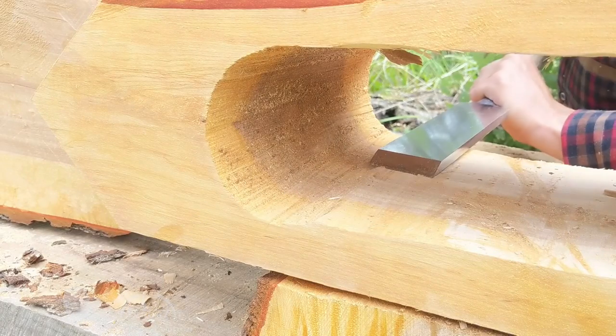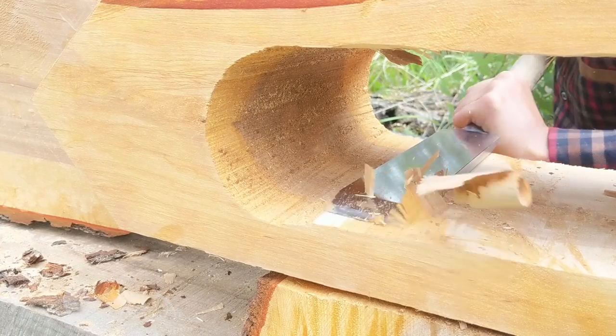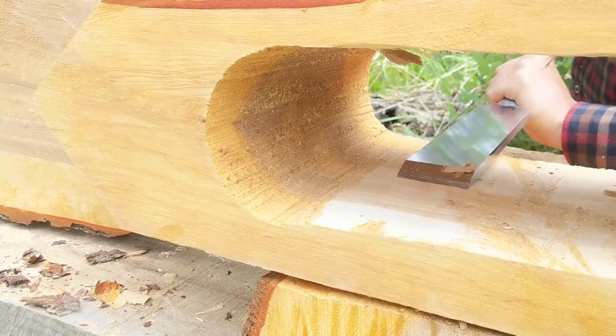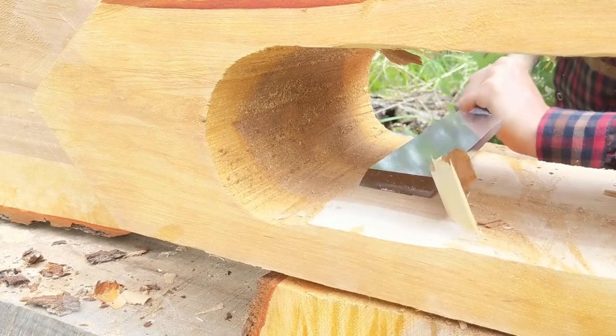Hello friends, I'm Max and you're watching my video about making an extra large forged chisel, which is also called a timber framing slick. I'm quite happy with this chisel's functionality and my only regret is that I haven't made it sooner.